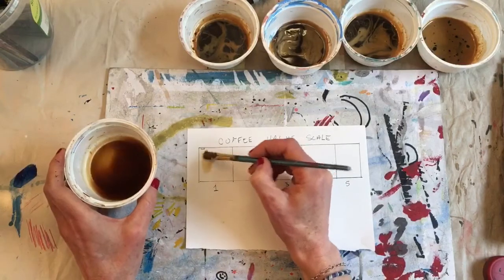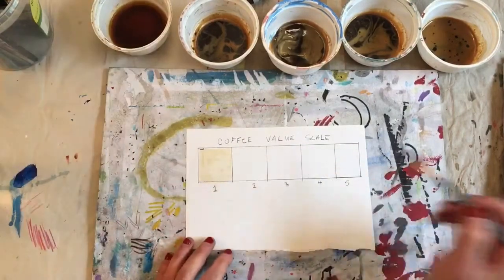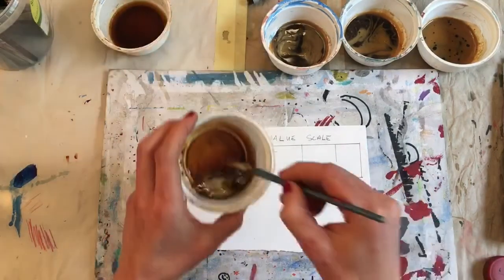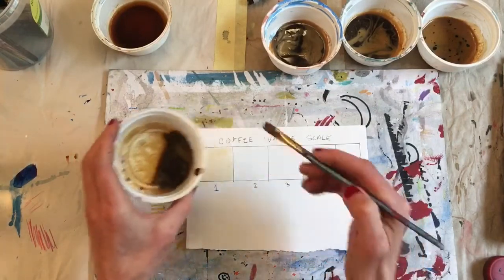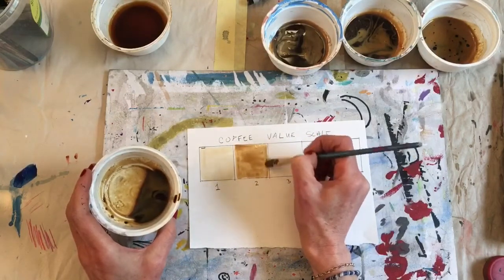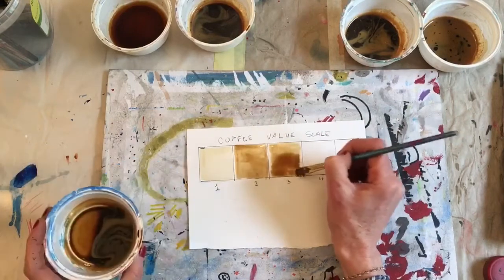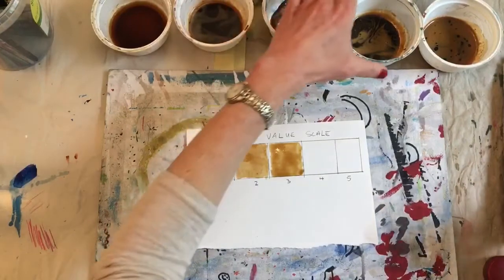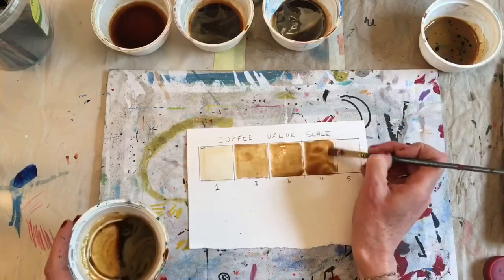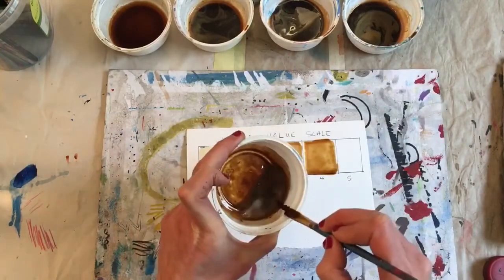I'm going to start with my first value — I'm just using a flat brush. There's my first value. You want to leave a little space here so that your water doesn't blend into the next box. I'm going to take my second, third, fourth, and fifth values.